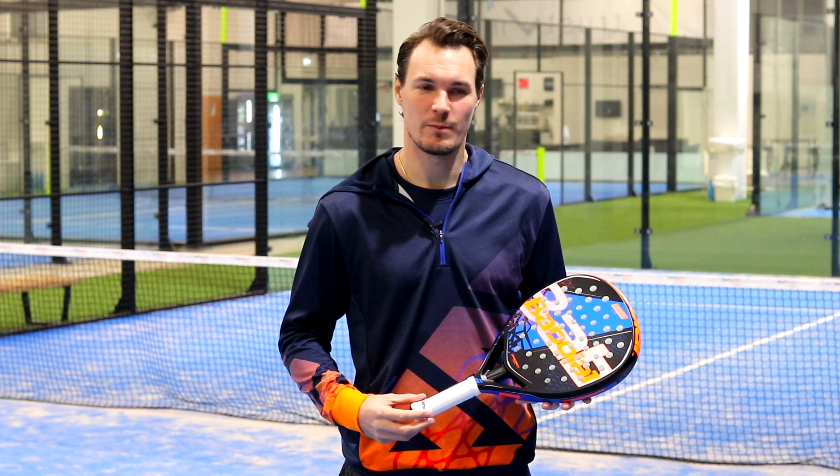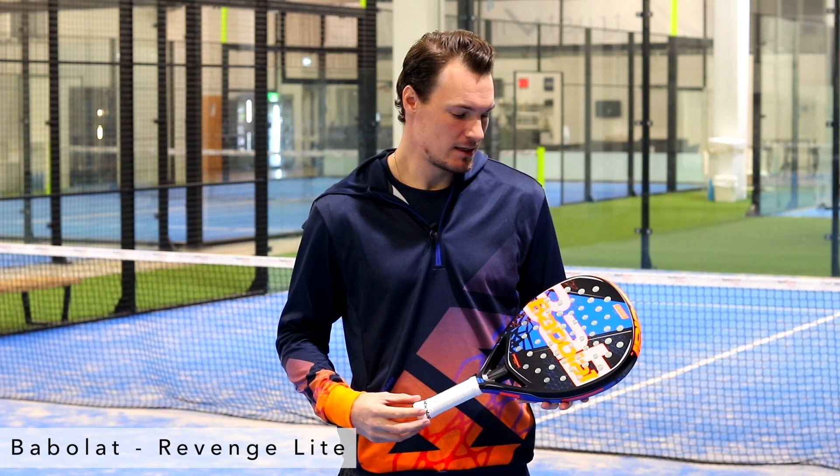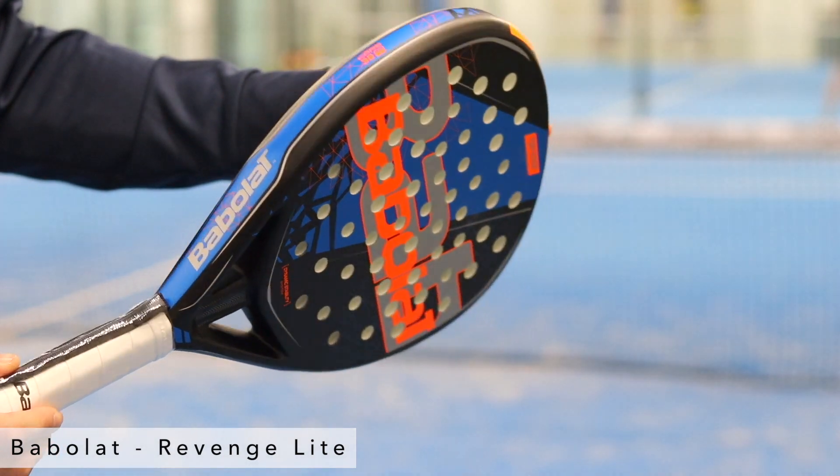Hi, this is Patrick Osniacki from Paddlegeek, and this is the Revenge Lite from Babelat. It's an intermediate racket with the teardrop-shaped head, with the sweet spot located in the middle of the racket.